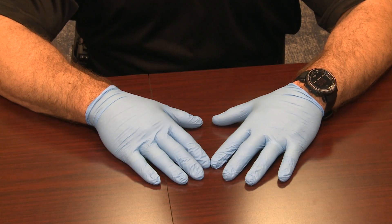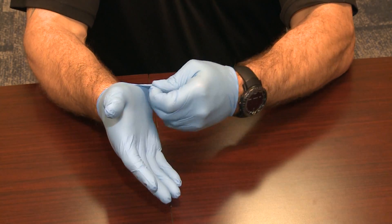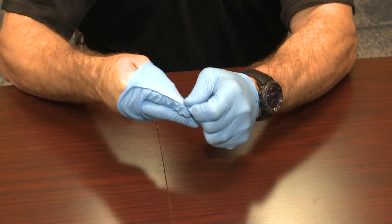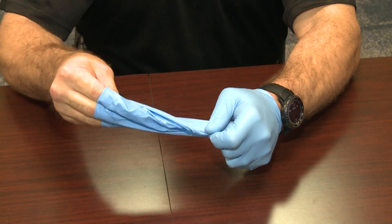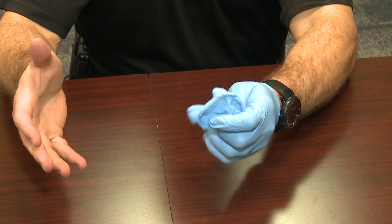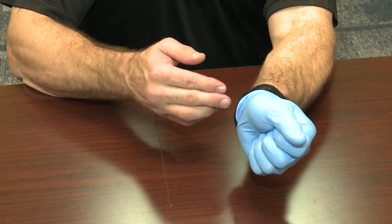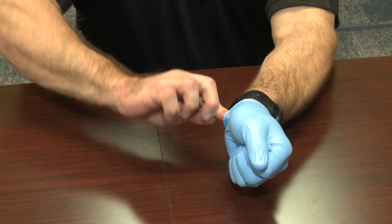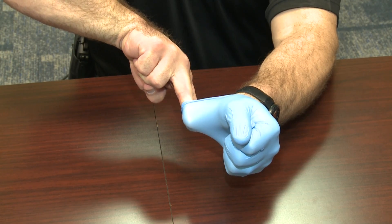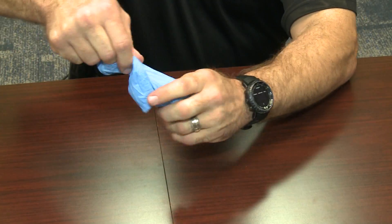Removal. Grab the outside or dirty part of the gloves with the opposite hand. Remove the glove inside out without spreading any contaminant. Place the removed glove into the palm of your opposite hand. Secure the inside of the gloved hand by going inside the cuff glove with two fingers. Remove the glove inside out, capturing the other glove, without spreading contaminant.